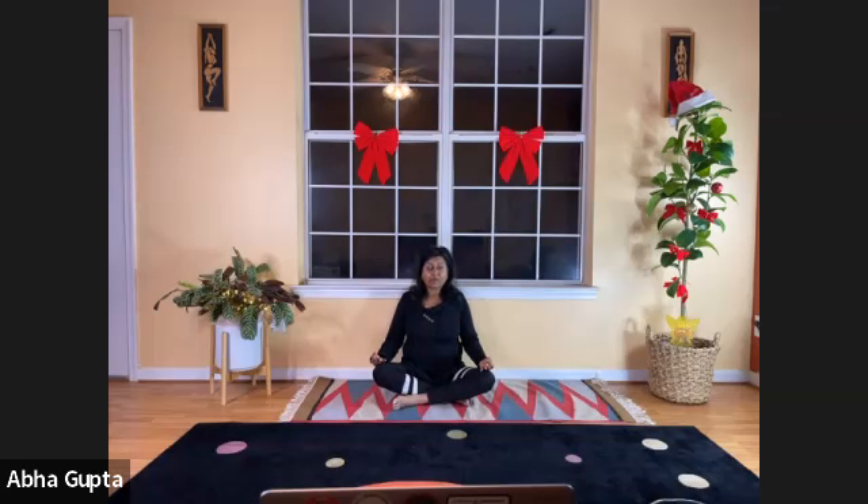Let's do the alternate nostril breathing, which helps bring balance between the left brain and the right brain.